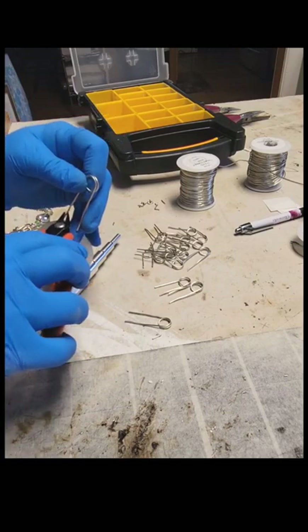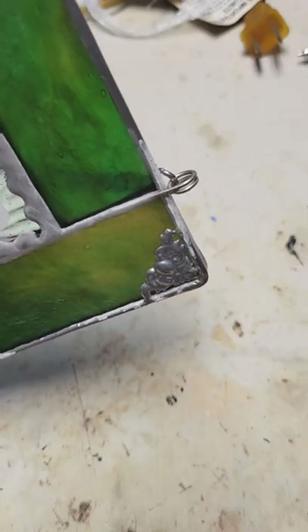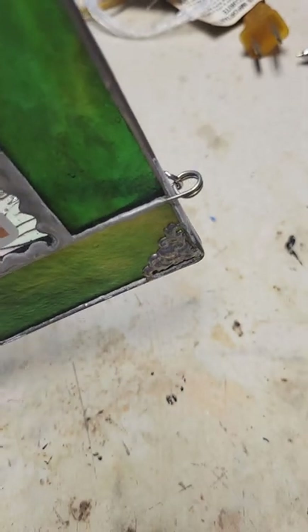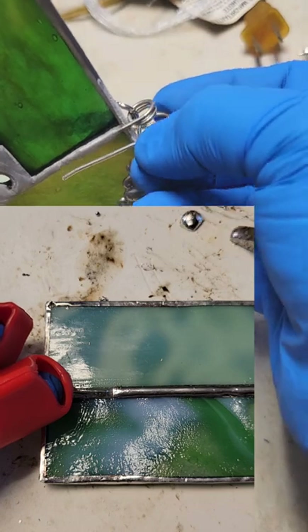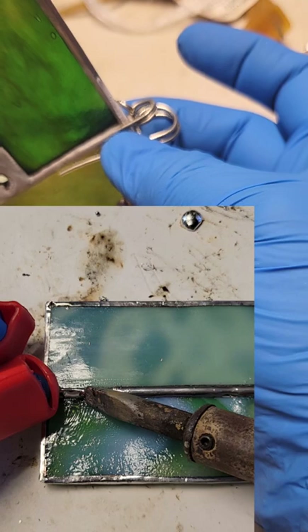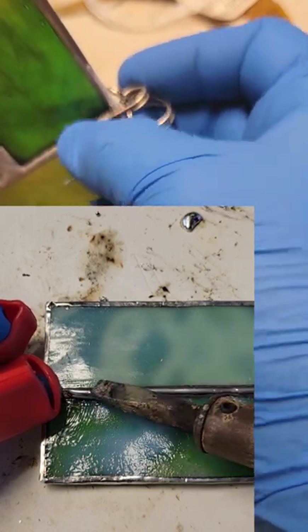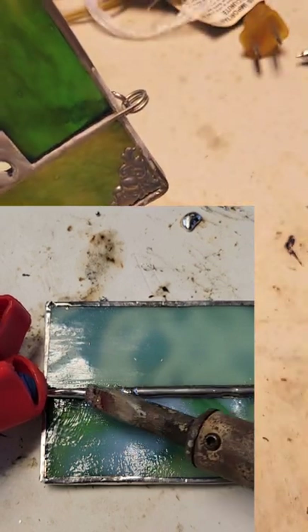That is what it looks like when it's attached to your panel. What you do is take this and put it on both sides of the solder line at the top of the panel, and then solder this long piece into the solder line like that. And that's it.